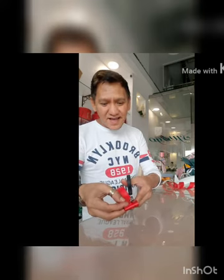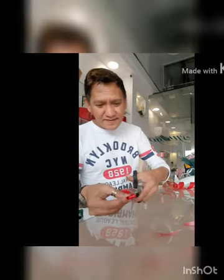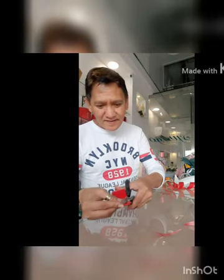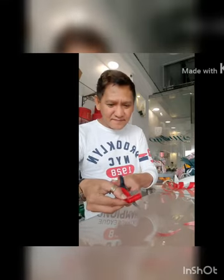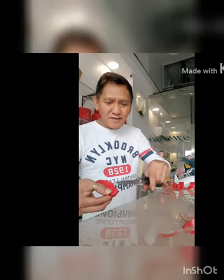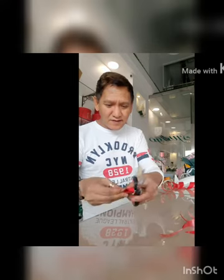Rotate it at a slant like this — into a triangle shape — on both sides. Do the same on the other side. Make sure it doesn't get cut so the ribbon we are making stays intact.